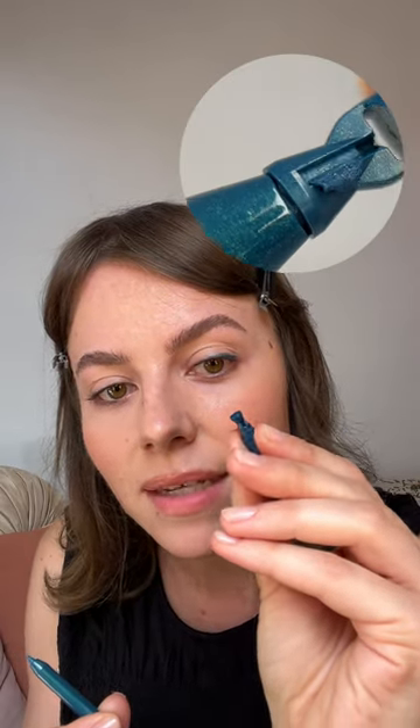If you wanted to sharpen it, there is a sharpener at the end of your product, so you can sharpen it very easily — don't forget about that. Once I reach the end, I always look straight ahead of me, then I go towards my eyebrow, and you can elongate it as much as you want or make it shorter.